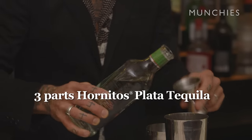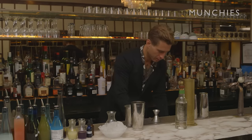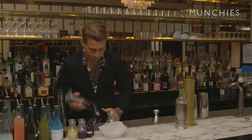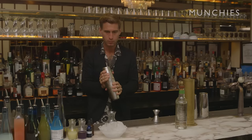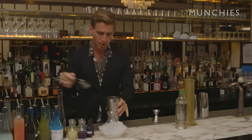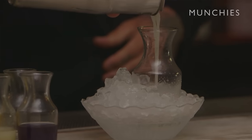I prepare this as a cocktail separately. Give it a little bit of ice and a shake. Then I serve this in a sidecar, sitting on a bed of crushed ice.